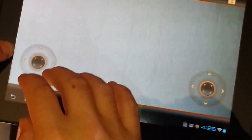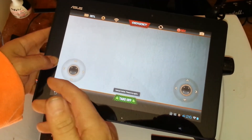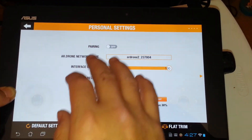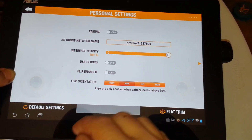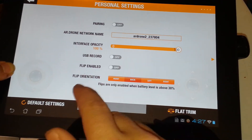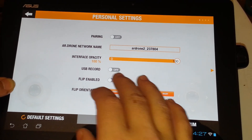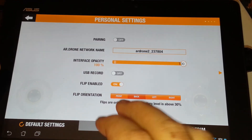I have it in analog mode, also called joy pad mode, where you fly it like any other RC aircraft. Under the settings you have pairing, the AR drone network name, interface opacity, and flip. I usually keep flip off because it eats up the battery, but I will show it while we're out there. When it first came out you could only do a left and right barrel roll — now they've added a front and back flip, which is pretty cool.